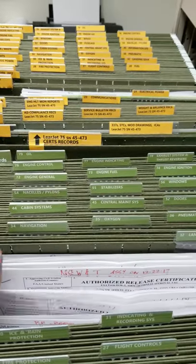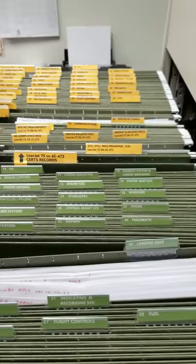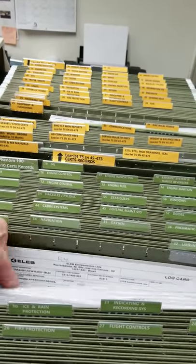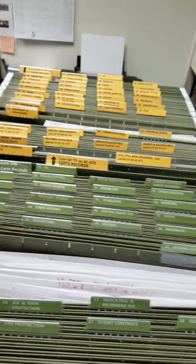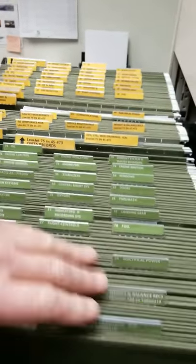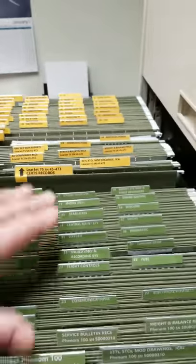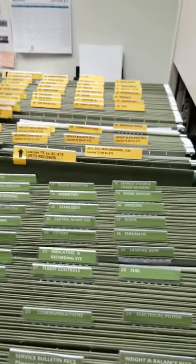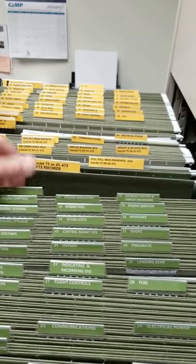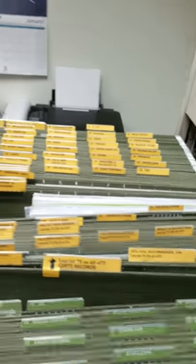As I change parts, I put the new 8130 for the applicable ATA codes — lights or landing gear — drop it in the front, and do a quick review of the records in there. I pull out the old one and throw it away so you don't have superseded piles of records. Not only are they organized by ATA, but I've actually got it color-coded. With seven airplanes, I caught myself too many times dropping 8130s in the filing system for an airplane they didn't belong to. So color-coding helps me avoid that mistake — you always know which airplane you're dealing with.